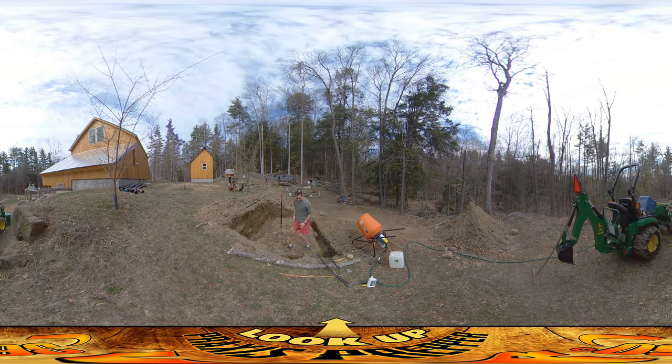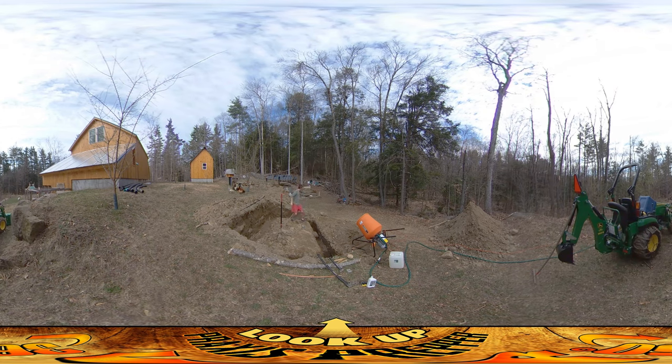The way the walls are going to be is this area here is going to be about this height, and then it's going to step up to a higher height. It's going to go all the way around the back, all the way to here and out to this point. This will be full height and then all the way across there, and the rest will just kind of be built up here.